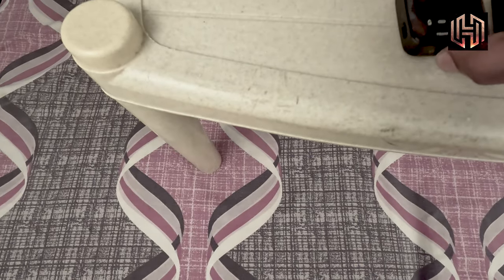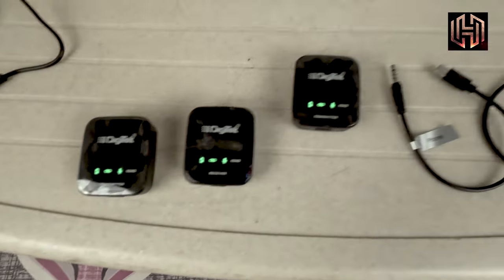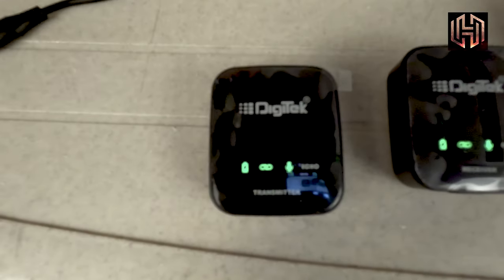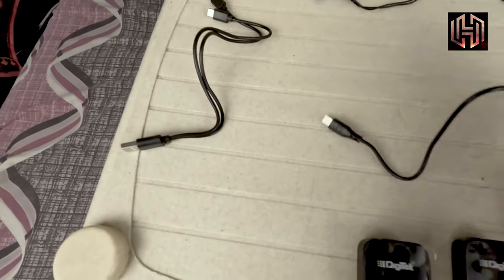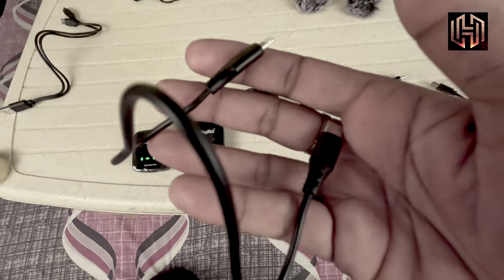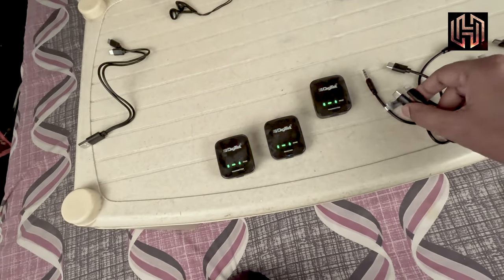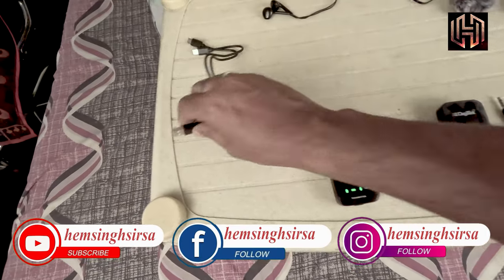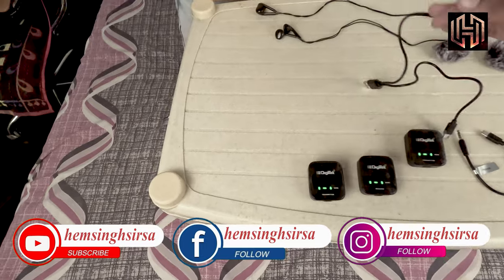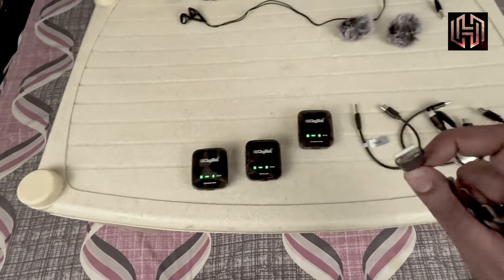We have two transmitters that come paired. The connection is made with charging cables. We also have an Apple Lightning connector cable — this is the Apple connector, and the same Apple connector is on the second side.